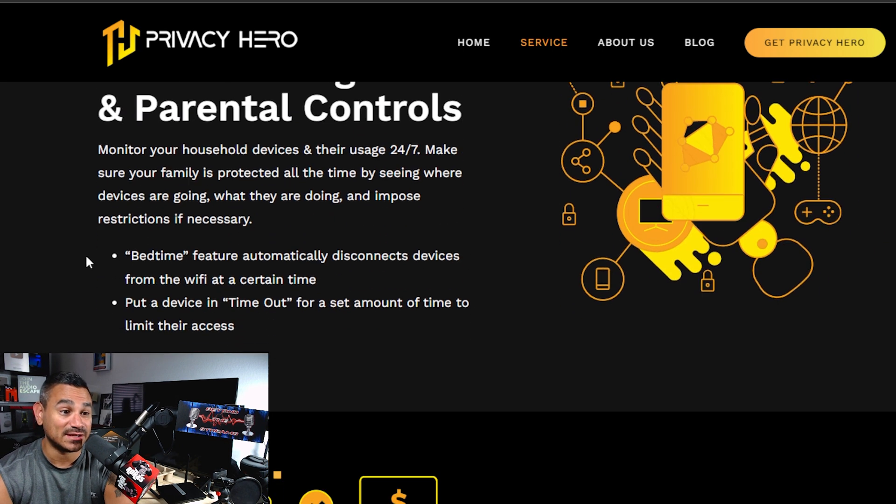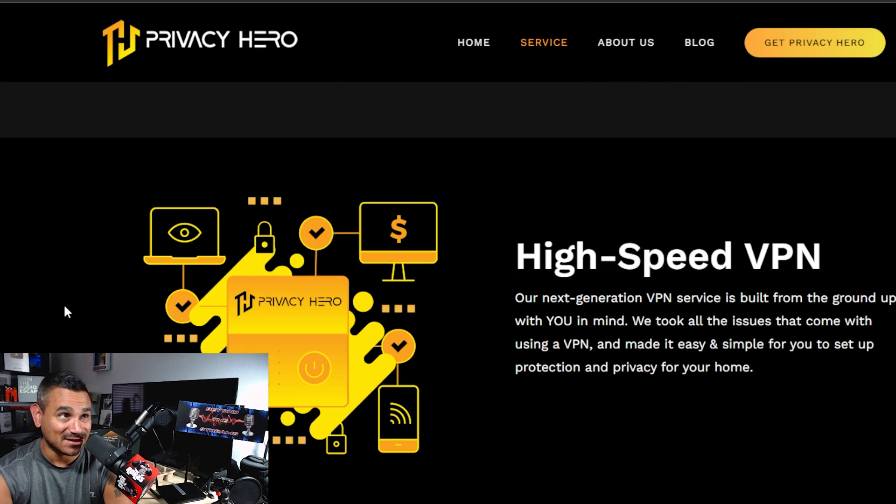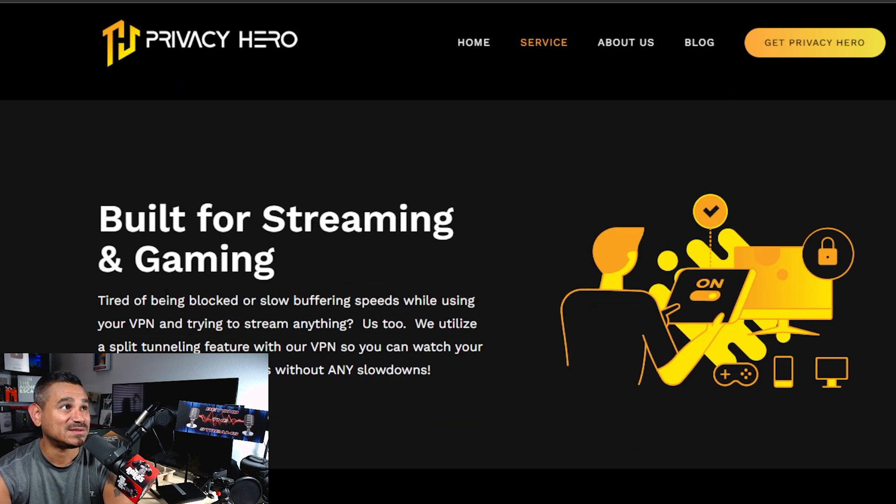Say you've got kids that are always up at night playing games — check out the bedtime feature. It automatically disconnects devices from the Wi-Fi at a certain time. So if your kid is playing Xbox all night, turn this on and set whatever time you want: Xbox won't work, phones won't work, nothing works. You can put a device in timeout for a set amount of time to limit access. Plus high speeds built for streaming and gaming, and connection health status.